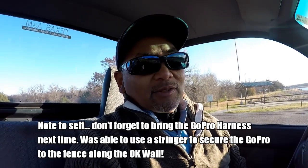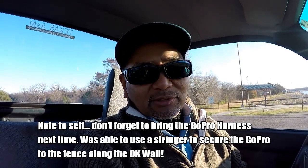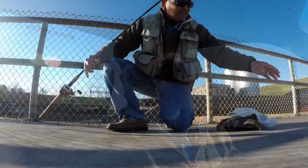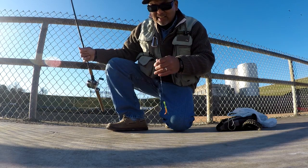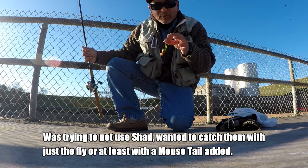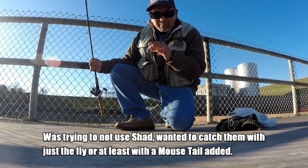Yours truly forgot his harness, so I'm gonna have to do some different video angles to get the action shots for this one. Here's the rig we're using: it's got a float, and we got the jig. Right now we just got some power worm. We got them hitting on that, but they're hitting shad, so we're gonna shift to shad here in a moment.